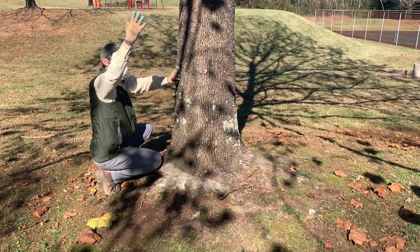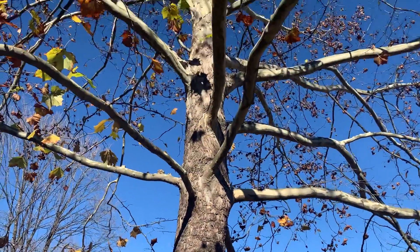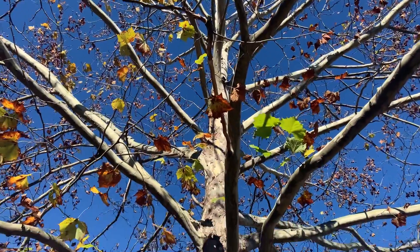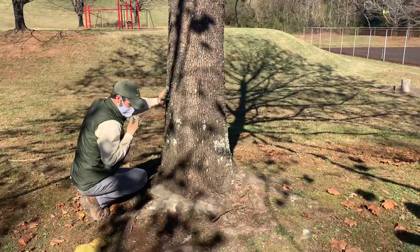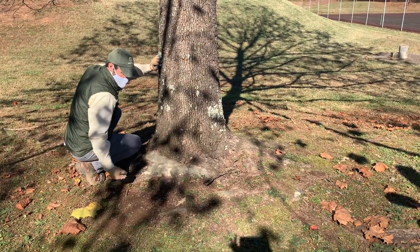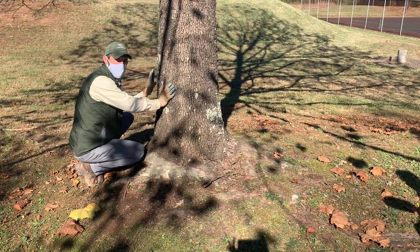All of that sugar and energy made at the crown of the tree, as it's trying to get back down to the root system and supply energy to the roots, it's no longer able to do that — especially on this side of the tree right here. Likewise, it can oftentimes restrict the water and nutrients from the root system from getting back up as well.